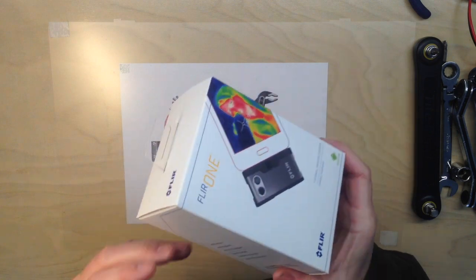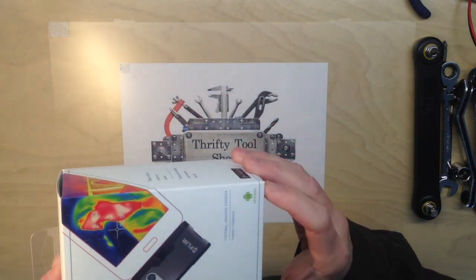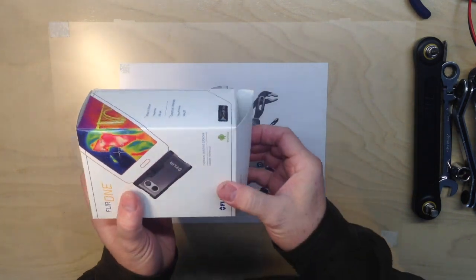Today on the Weekly What Is It, we have the FLIR ONE. This is for Android. We'll open it up and see what's inside.